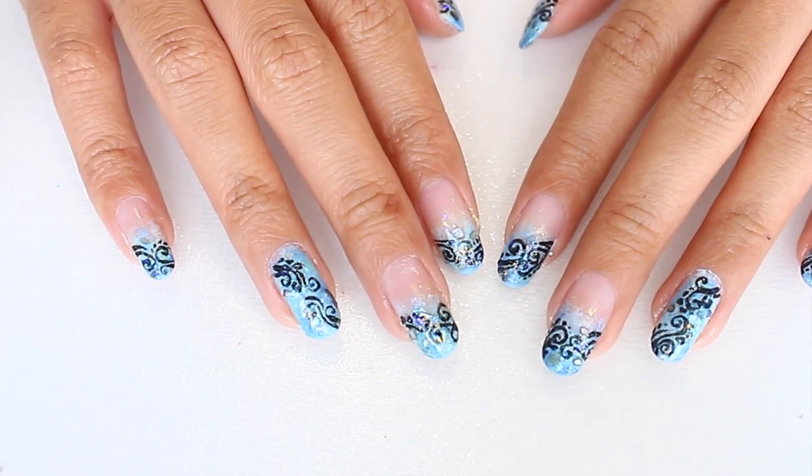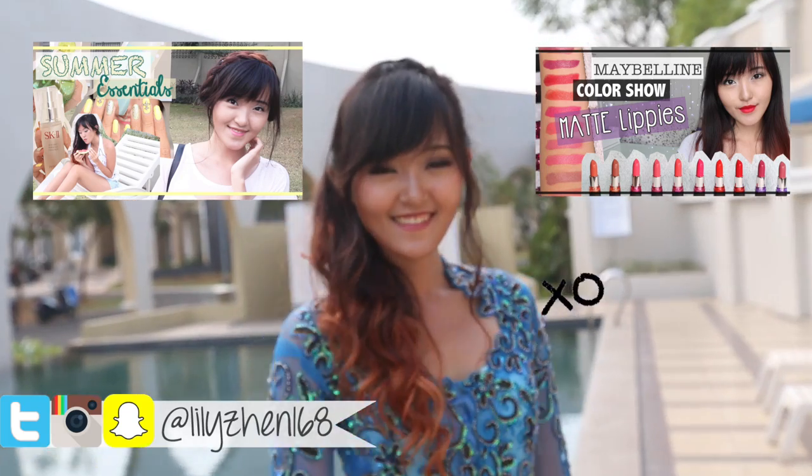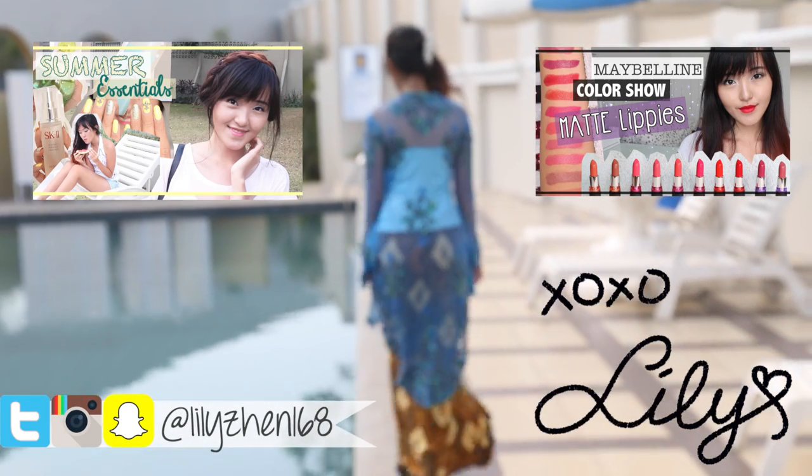And that's it for this tutorial! I hope you enjoyed it. Don't forget to share your recreations with me on my Instagram or Snapchat. I hope you guys have an amazing day as always, and I'll see you next time — bye!